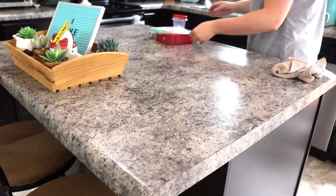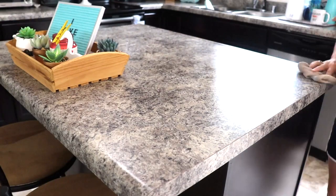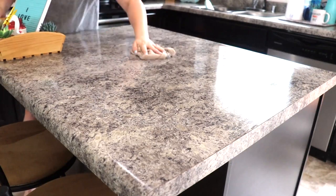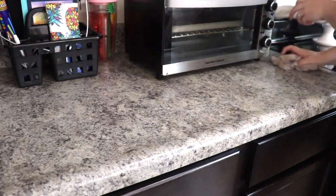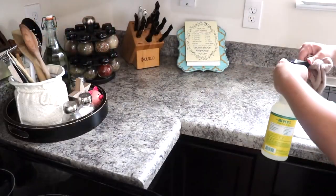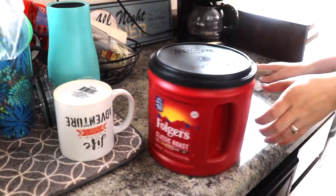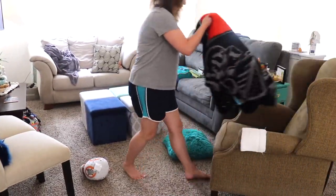Continuing on wiping down surfaces, I'm just going to be wiping down all of my countertops using again the Mrs. Myers All Purpose Spray in the Honeysuckle scent. I do have a link down in my description box — if you click on it, it will take you right to the Grove Collaborative website. If you spend $20 there, you will get a free five-piece set of Mrs. Myers products. That is a great deal, so definitely be sure to click that link to get your five-piece set.